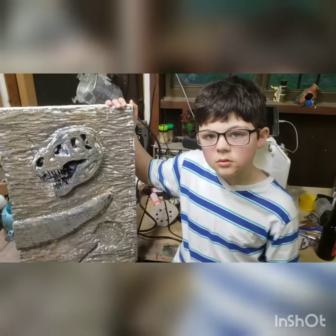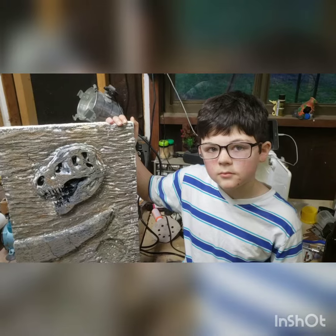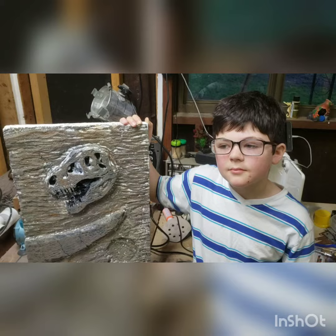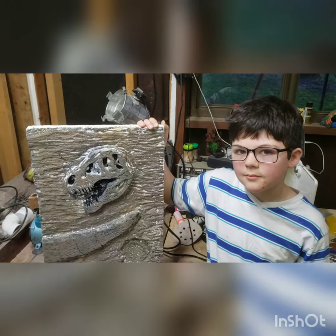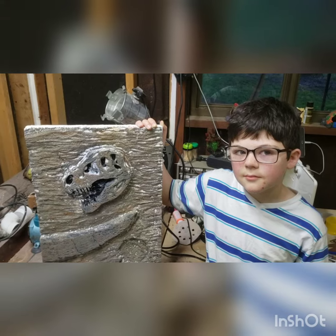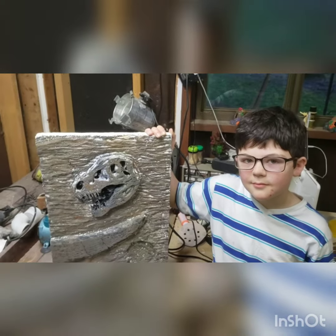We're gonna give Dustin the rest of the night off — sound good, Dustin? Cool. I will take over and do some work on it. We're gonna go ahead and end this video and we'll have a part two while we're doing airbrushing. Have a good night, bye Dustin!